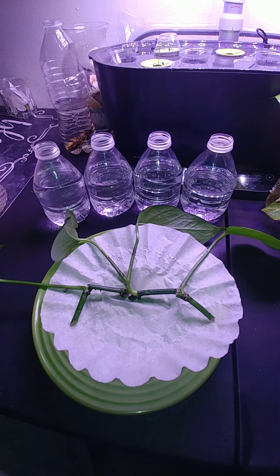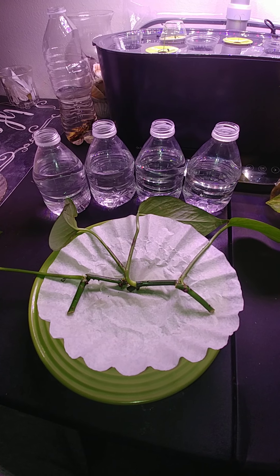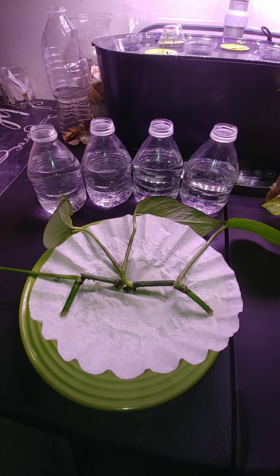Hey y'all, it's Marilyn. So I wanted to come to you with a Pothos clipping video.